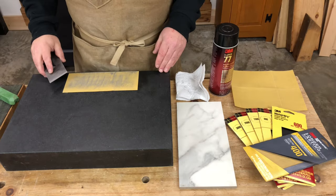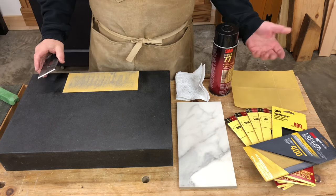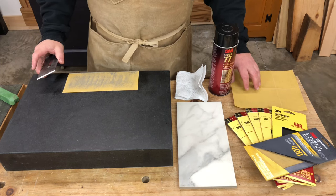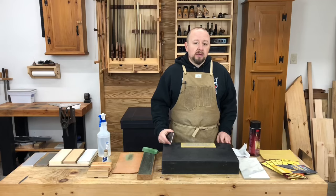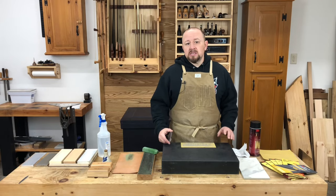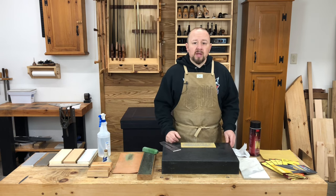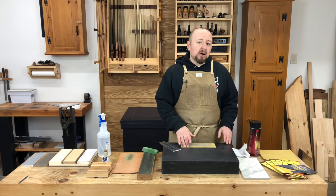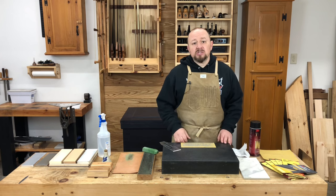The most budget-friendly option at the outset is to use wet and dry sandpaper. The system requires nothing more than several grits of sandpaper and something flat to adhere them to, like a granite countertop, a piece of glass, or a floor tile. The benefit of this system is the initial cost — you can get set up for $20 to $30. However, the sandpaper tends to wear out rather quickly and require frequent replacement, so while the initial cost is low, there's an ongoing cost for sandpaper that pretty much never stops.